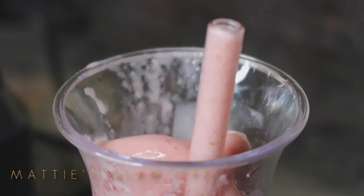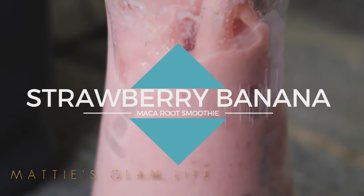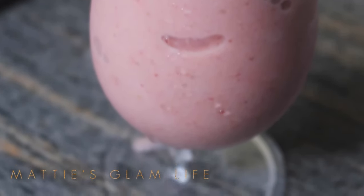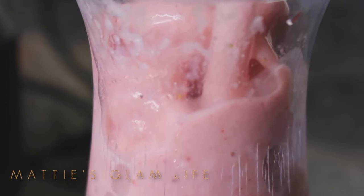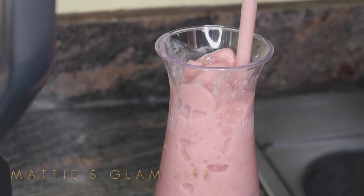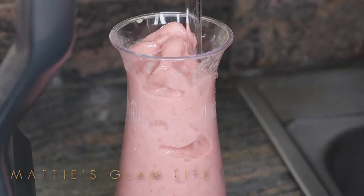Today I will be sharing with you all how I make my strawberry banana maca root smoothie. This smoothie tastes absolutely amazing and it will also have you on your way to getting beautiful curves in no time. Previously I made a video on maca root and all the benefits, sharing my before and after — which I will also share at the end of this video — and this smoothie has helped me along the way.